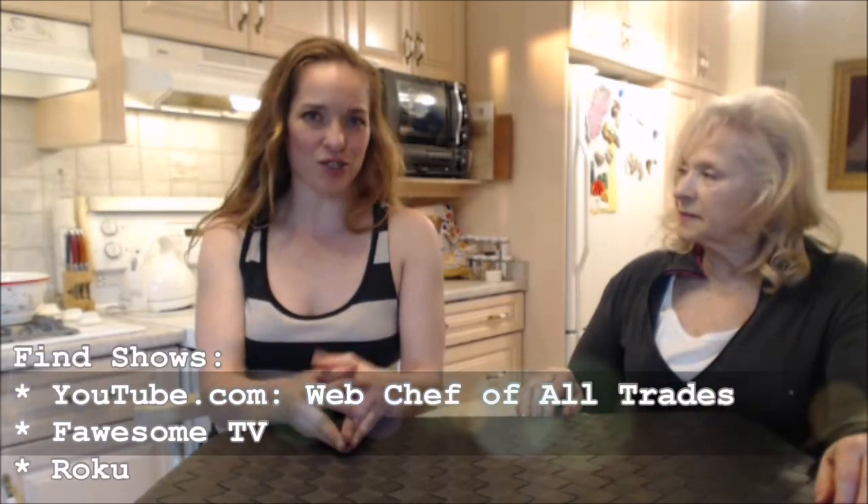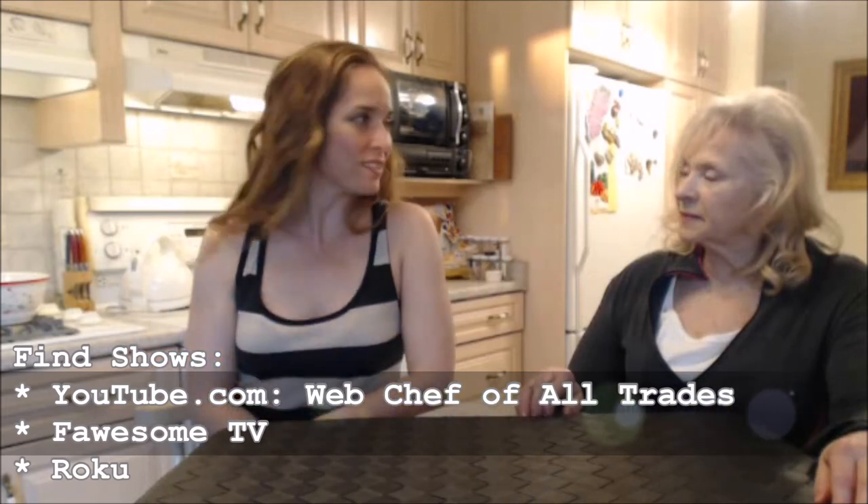Make sure you check out mom's website at ingridturnertoday.com. Follow me on Twitter at Web Chef Kimberly, check me out on Facebook at facebook.com/webchefofallTrades, and search YouTube for Web Chef of All Trades. You can also go to kimberly-turner.com. Be a champion in your household — you can do everything yourself. Bye bye!